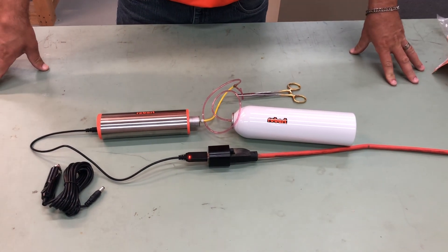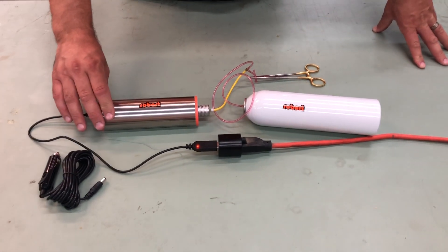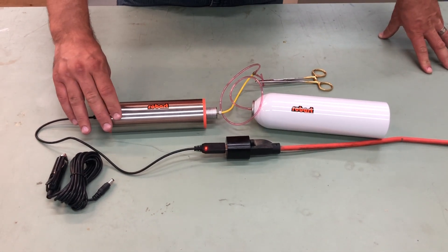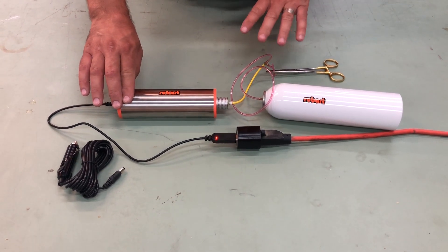Hi everyone, Mike here from Robart. We're gonna follow up with the last video where I introduced you to our part number 1640B, which is the onboard air pump. What I put together here is a quick little pneumatic system.